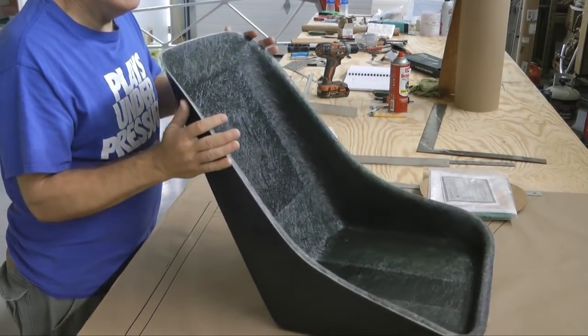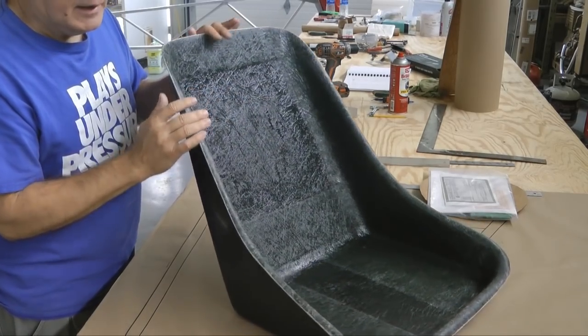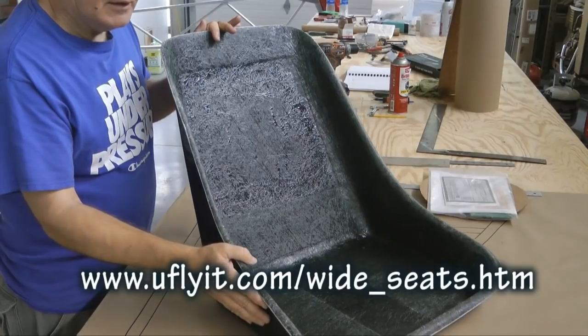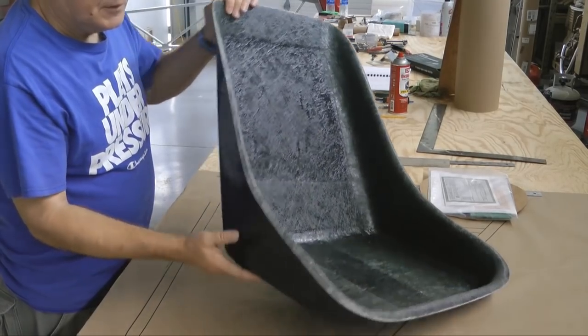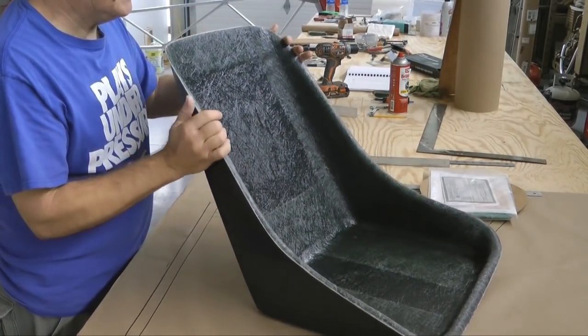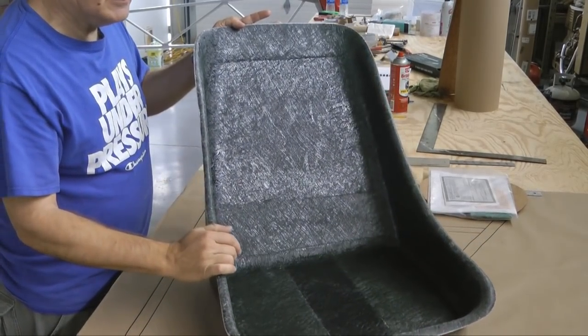This was created by the people who sell the Aerolite Ultralite, and I believe they make these as replacement parts for, in this case, the Quicksilver aircraft, but wider than the factory one. It was a little bit pricey, but we're going to try it and see what it's like.